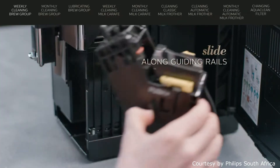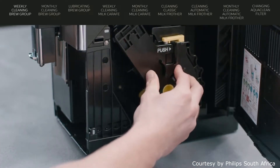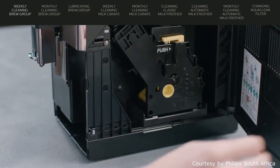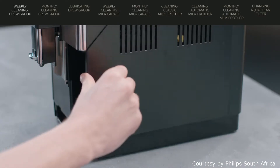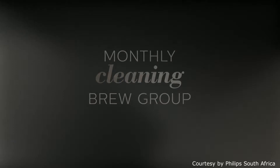Slide the brew group in along the guiding rails on the sides until it locks with a click. Watch that you don't press the push button. Close the service door and place back the drip tray and coffee grounds container.